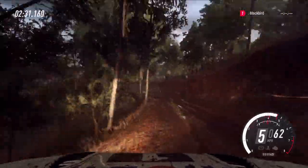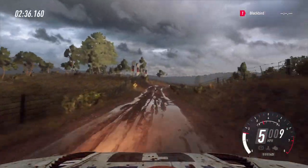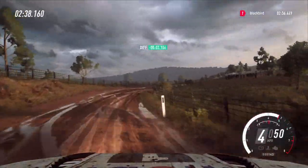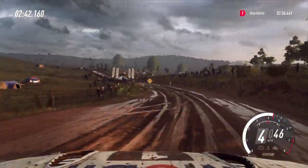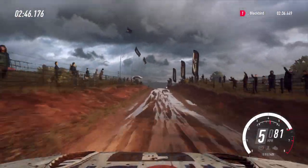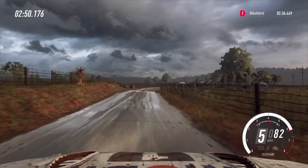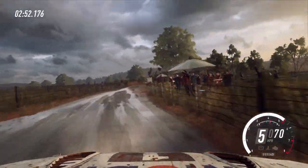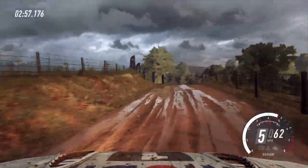60 of a jump, and bumps, two right tightens, into three left open stone cut, open stone cut of a grid, 50, flat middle of a jump, 80, tarmac, four right, tightens gravel, into four left, tightens of a crest.